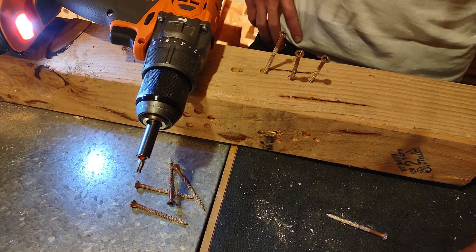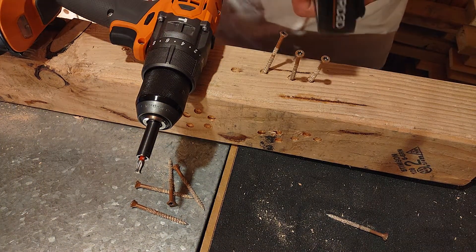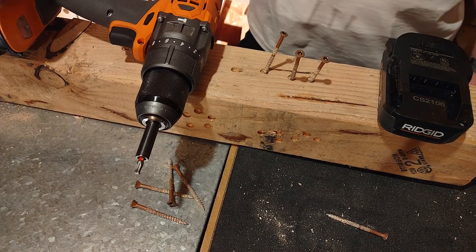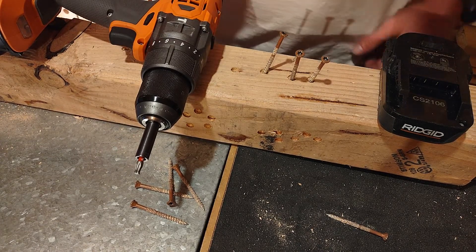I'm going to go ahead and save that 2 amp hour — it really doesn't make much of a performance difference. Considering the weight difference, dropping it down if you're carrying it all day, it's awesome. If you're doing long, big projects and you don't want to swap out batteries as much, 4 amp hour is definitely the way to go. Performance wise, I didn't really notice much of a difference.